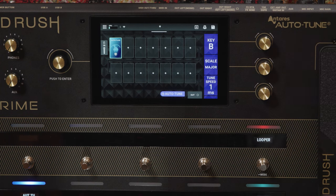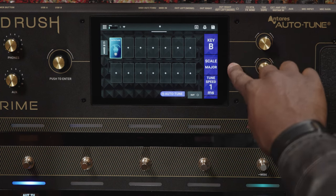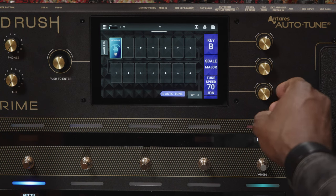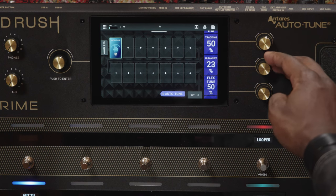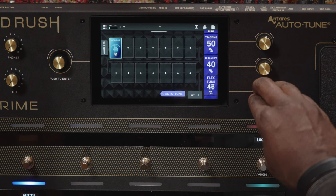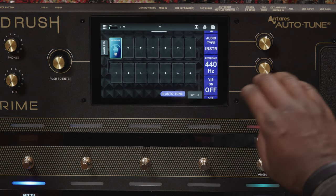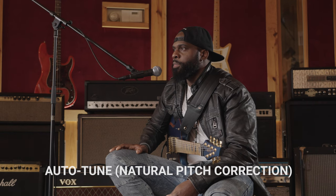Let's try a B major scale and try to make it sound natural. Set the key to B, scale to major. Let's start with our tuning speed at about 70, tracking at 50, humanize at around 40, Flex Tune at 20, and keep vibrato off. [Sings solfège scale: do, re, mi, fa, sol, la, ti, do.] So it's really easy to get a natural-sounding tuning on your vocals.